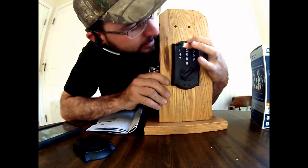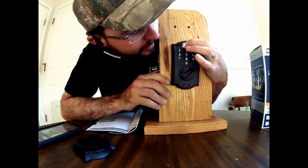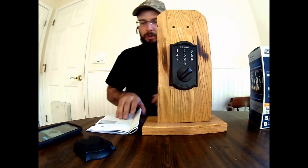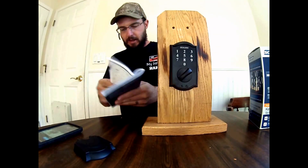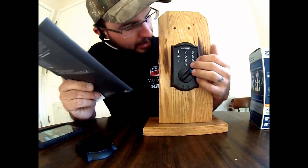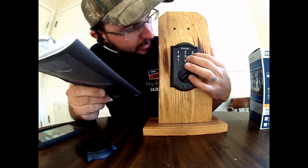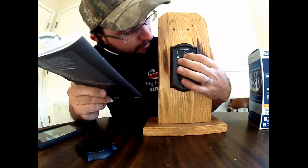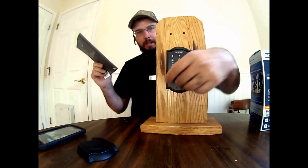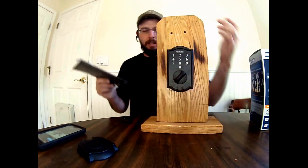And then we're going to get the green light. So now this has been restored to the factory default settings — we do still have the paperwork, I'm just giving this as an example. So our factory code of 6841 now does work. Everything's working good, you're good to go.